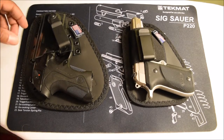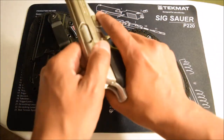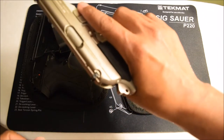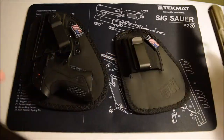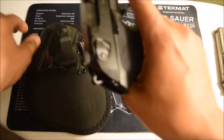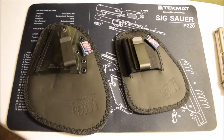I wanted to do a quick video on these two holsters — they're from the same company. First of all, we're gonna ensure that these guns are clear. There's nothing in the magazine, there's no magazine in this gun, so that one's empty. We take out the other one as well — this one's clear.